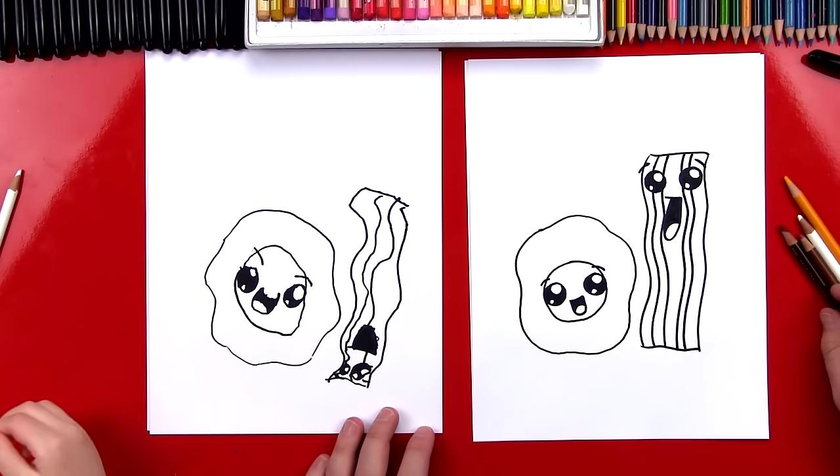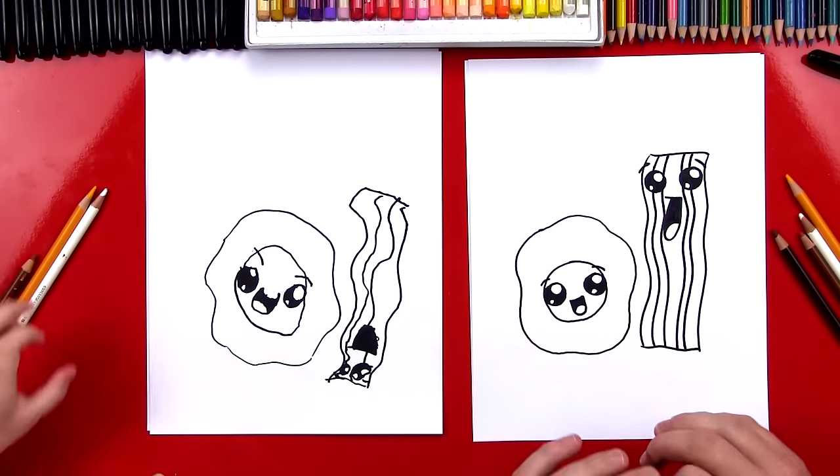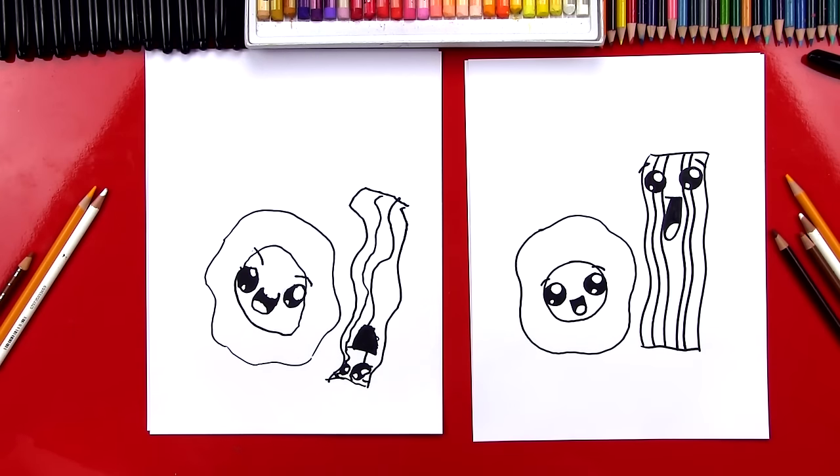Let's put our markers to the side. Now let's color them — we've got our colored pencils and we're going to fast forward the coloring, but at the end you can pause the video to match the same coloring. You ready to fast forward? Let's do it!